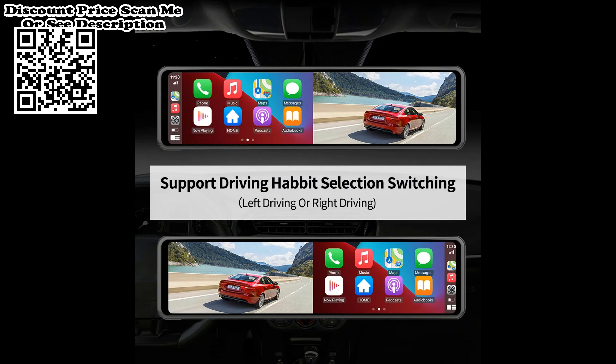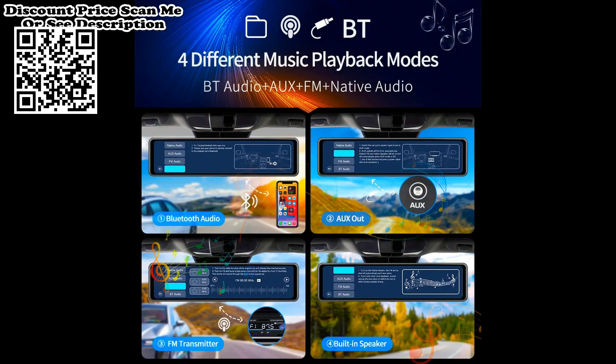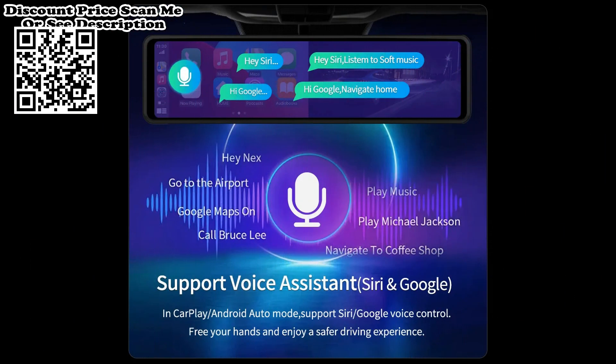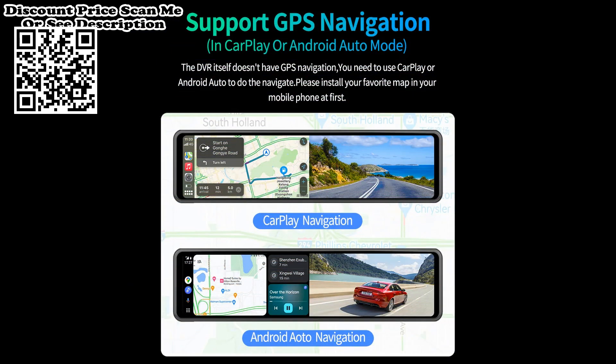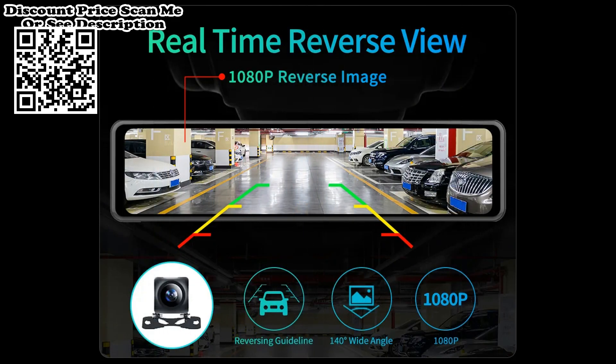The system combines GPS, app control, and ADAS functions to prioritize your driving safety. If using a GPS antenna, the lane departure warning triggers only when driving speed exceeds 50 km/h. Without a GPS active antenna, there is no speed requirement and the warning triggers whenever a lane departure occurs. Built-in 5G Wi-Fi connects to your mobile phone for real-time preview and faster video transmission compared to traditional 2.4GHz.